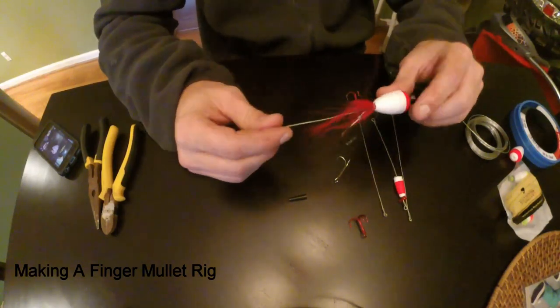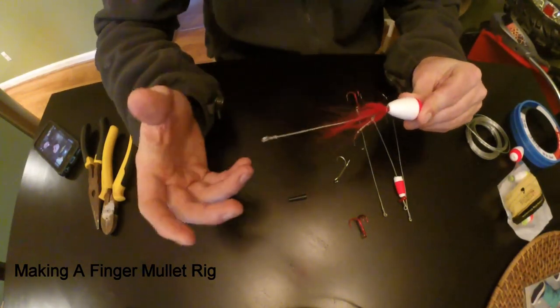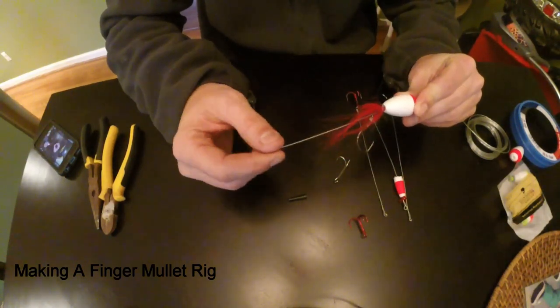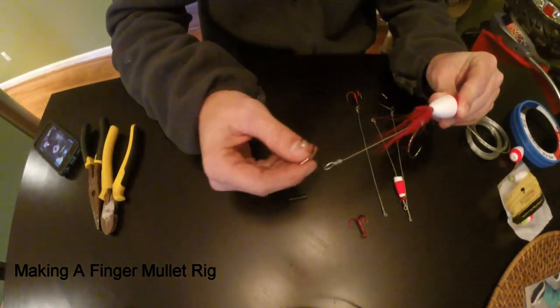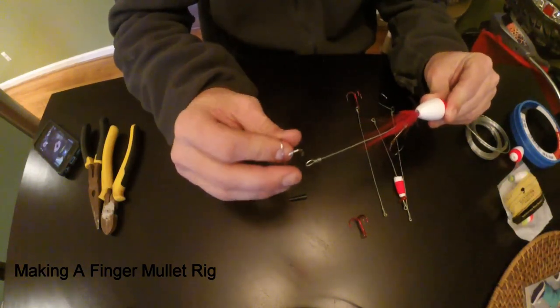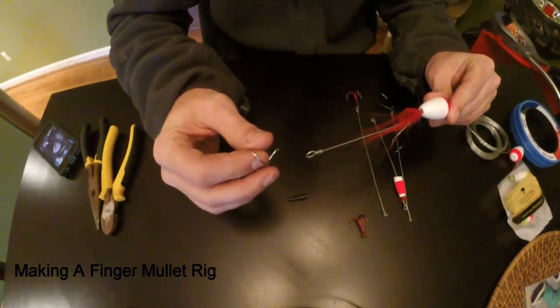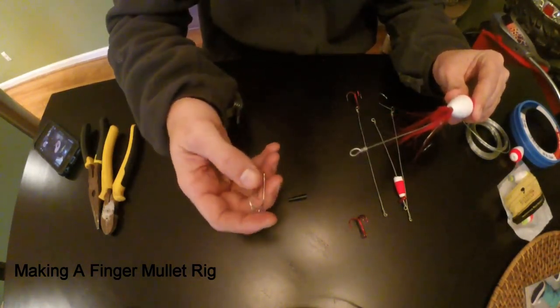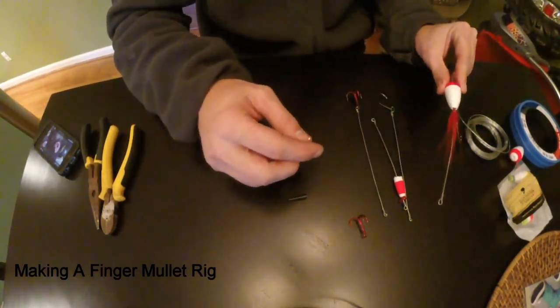I'm also going to show you how to make the other type, which I like the best. You're going to go through the mouth of the finger mullet and not the back end, and then you're going to get a treble hook that attaches to the back eye. You can get it at any saltwater fishing store or online. I think you can get a pack of three for a dollar — something really cheap.